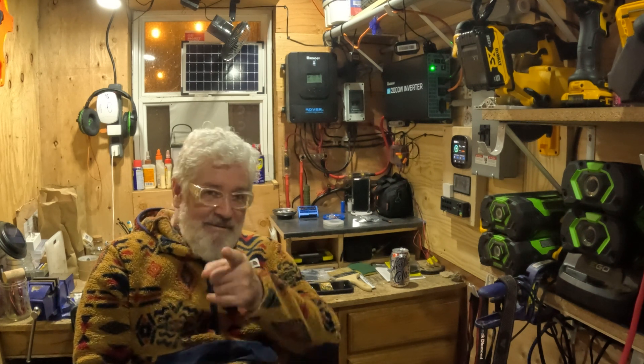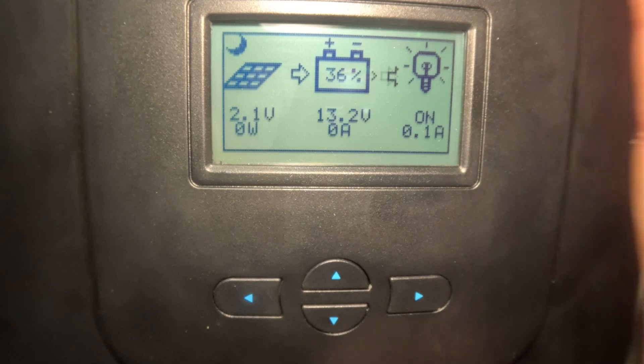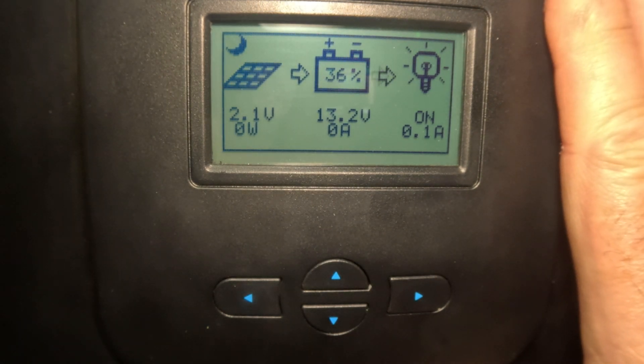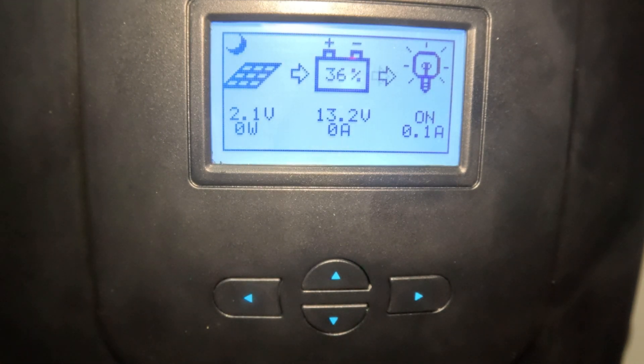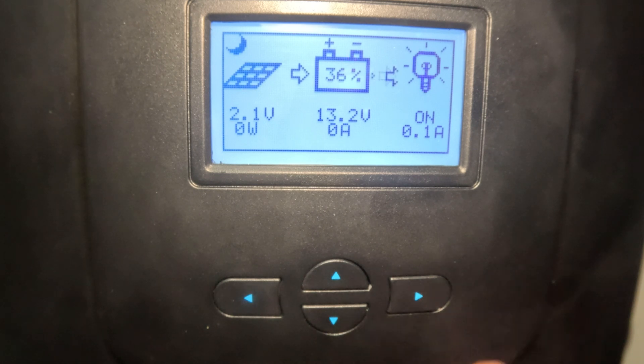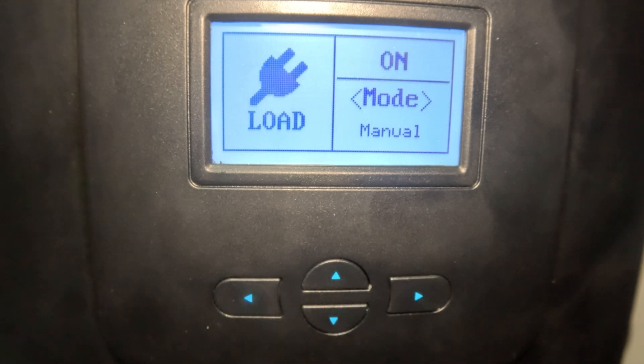Okay, so here we are at the main screen of the Rover. Most of this information is actually in the manual — we're just going to add in a couple things I've learned since I started with DIY solar. To wake the screen, I usually just hit the left arrow and the light comes on. Right now you can see I have the load on — that's for another video. We're going to go down to settings.